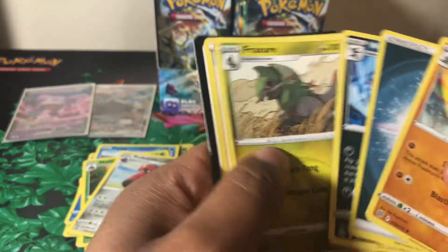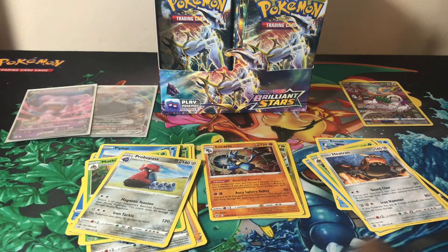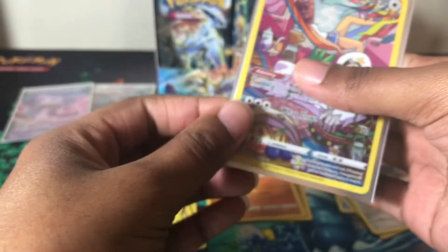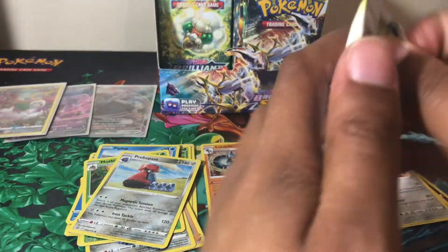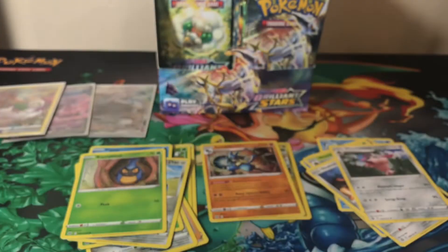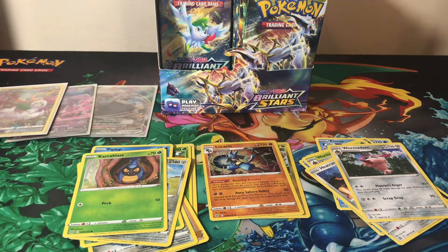I don't remember — I think the last time I pulled a Zekrom character rare, and I believe that was the only one I pulled before. I have the stack right here but don't want to waste time looking through it. We just hit the 10-minute 30-second mark, so this might end up being a 20-minute video. Next pack: a Shinx, reverse holo Crabrawler, and a non-holo Remoraid. Almost done with the left side.